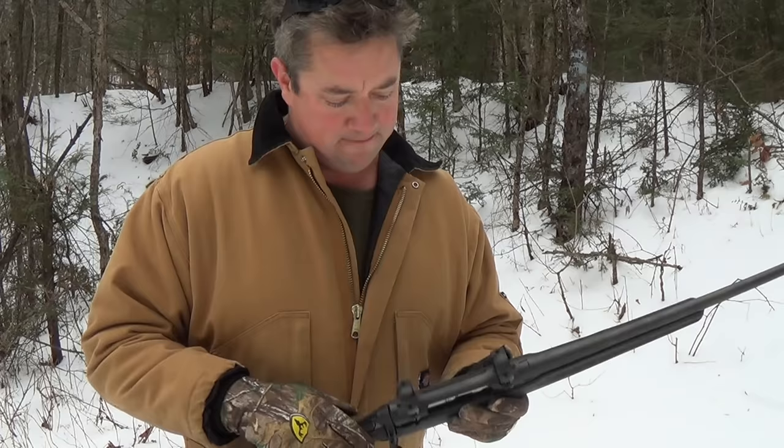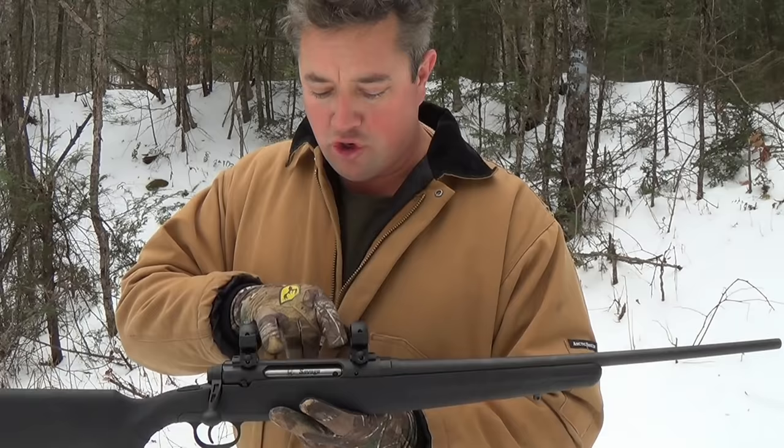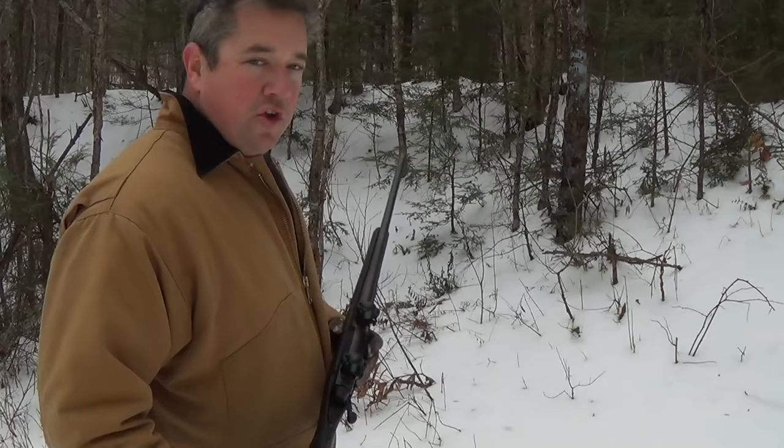Another thing to notice about the Savage Axis: even though this is a .308, it's a long action. They did that definitely for cost cutting — it should be in short action because it's a .308. Short action saves on weight, and people like working the bolt handles on short actions better than long actions for the most part.